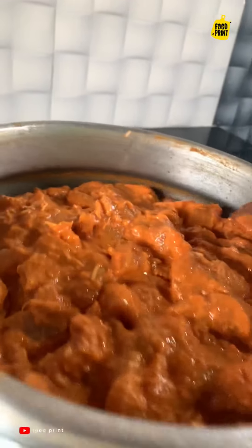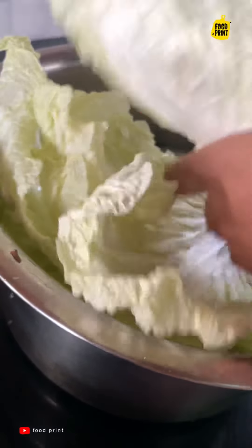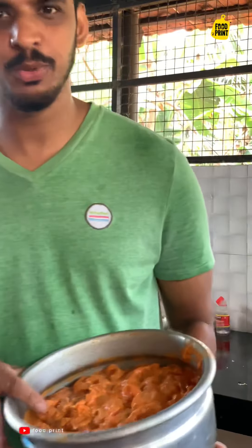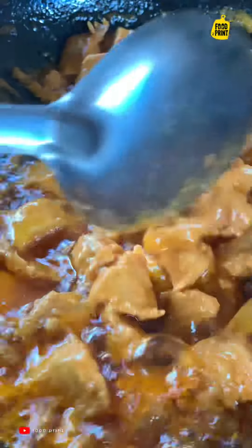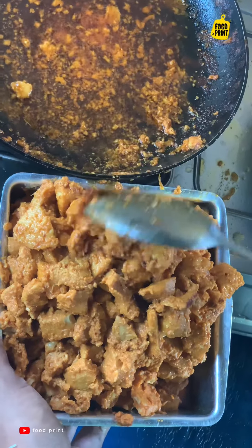Let's set the chicken in the masala. This is a little bit better. Let's put the chicken in the masala. This is a little bit better than the smell.